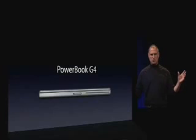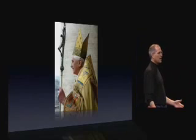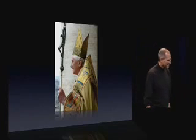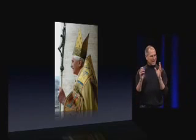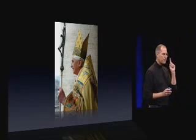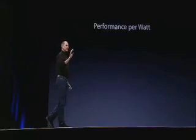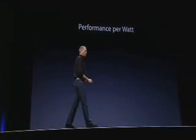We've done everything engineering-wise. We've consulted every possible high authority. And one of the things we said when we were switching to Intel was it wasn't just about performance — it was about performance per watt, because that was what was going to let us get these things into notebooks. So let's take a look at where we came out: performance per watt.